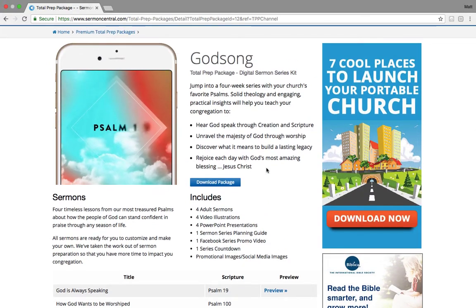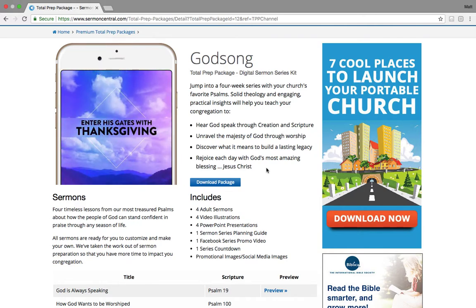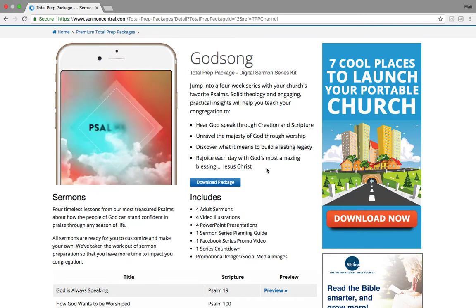So basically the thought being that we want to have available to you a completely themed and ready package that you can preach from.